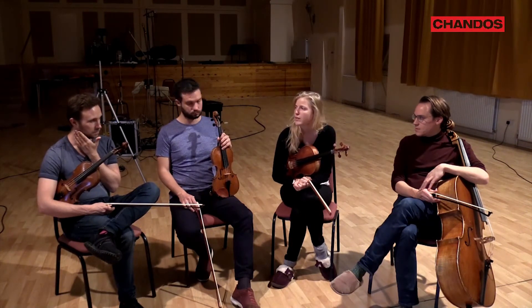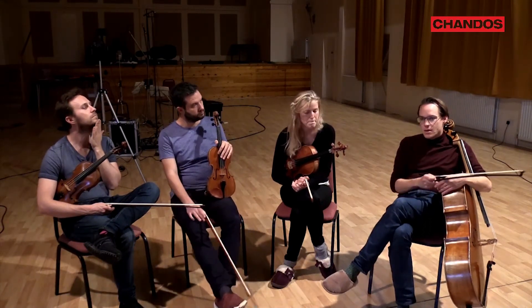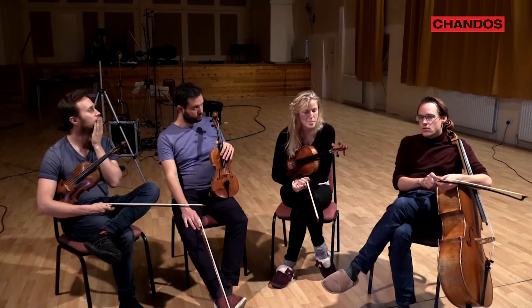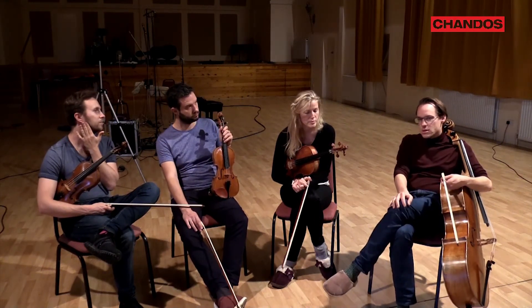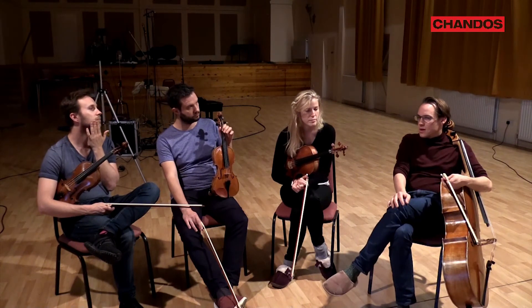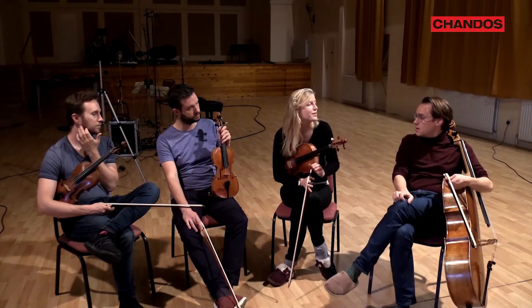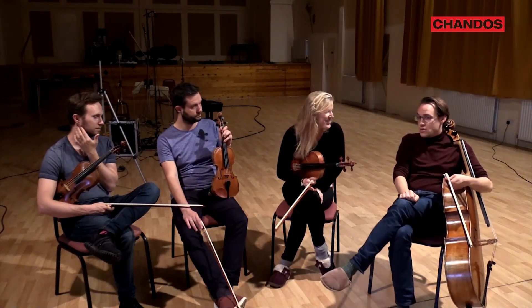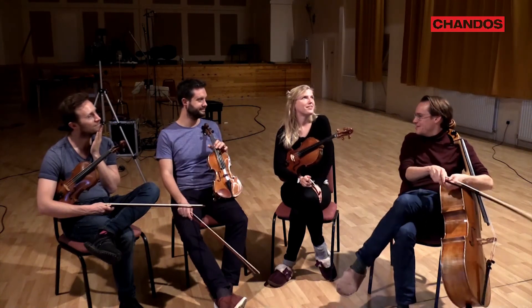Haydn really seems to help us on this journey because these pieces are just quite extraordinary in their variety and the different worlds that they take us to. Each movement, even — you were saying yesterday, there's not one movement that we don't want to record. There's not one that's even just okay. Even a minuet or something — they're all amazing.